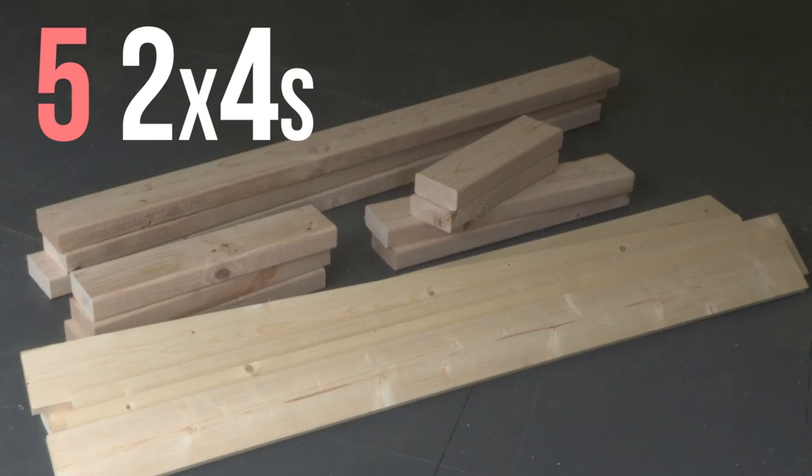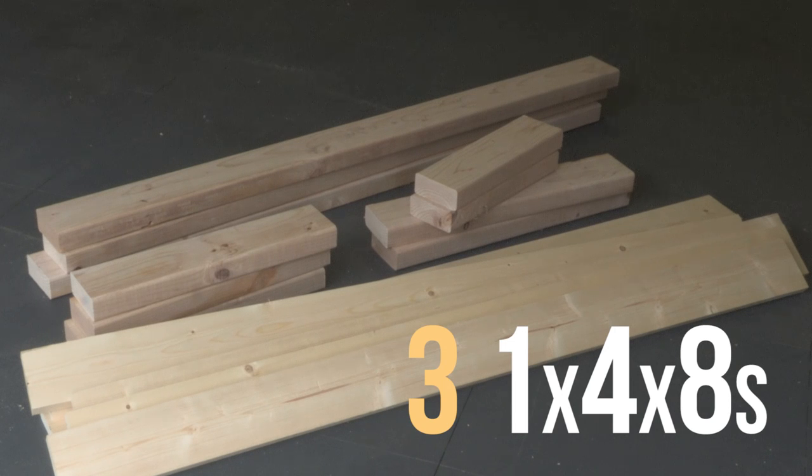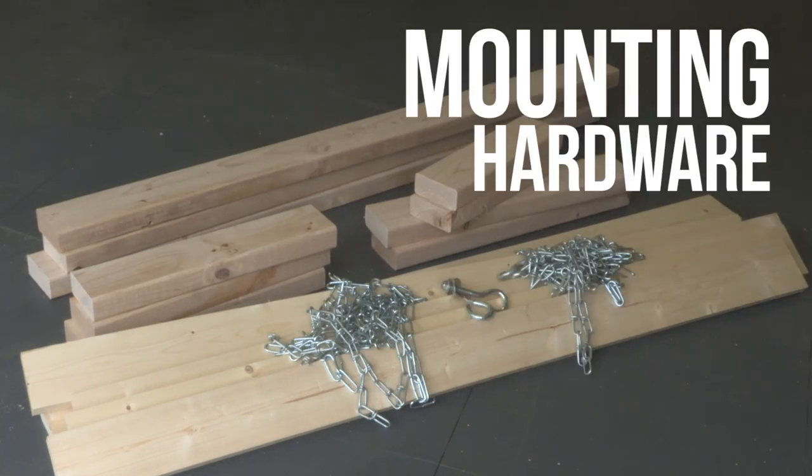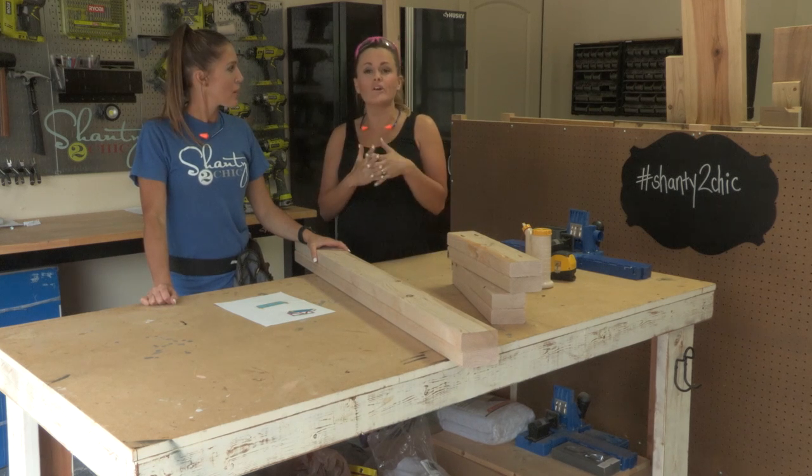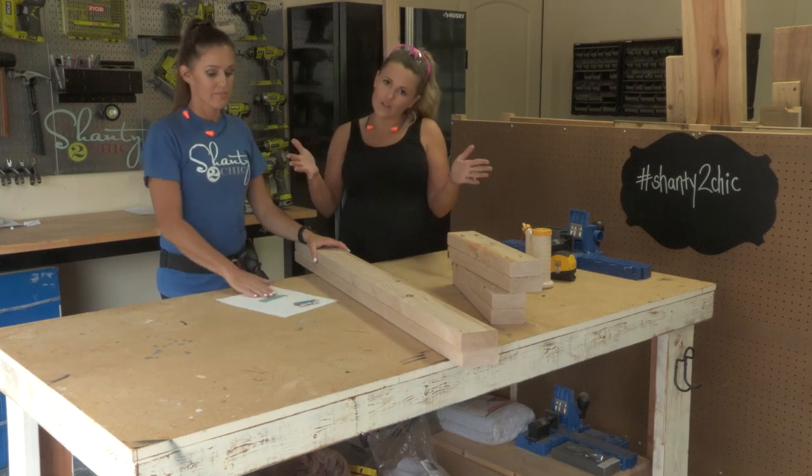To build this $40 porch swing, all you need is five 2x4s, three 1x4x8s, some chain, and some mounting hardware. We have already made the cuts for this swing and the very first thing we're going to do is build the frame — what your booty sits on.